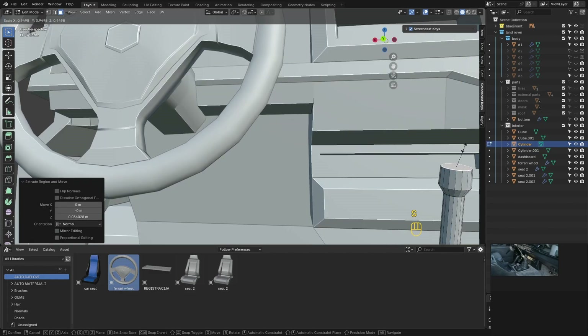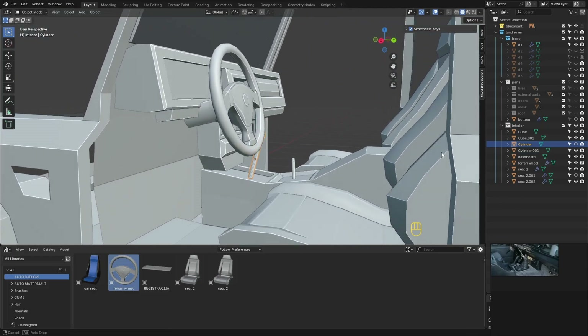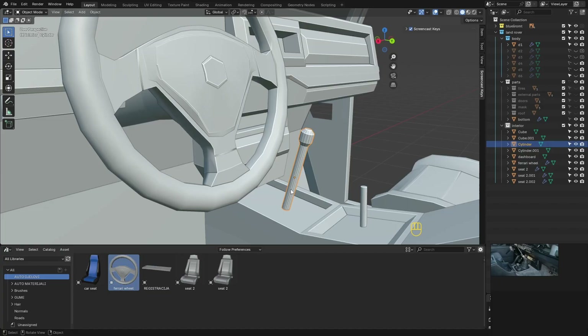You can work on the interior as extensively as the exterior to achieve perfection. This is just the basic principle of how to approach the problems.